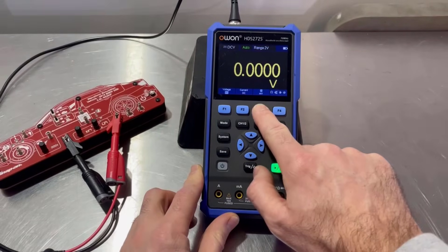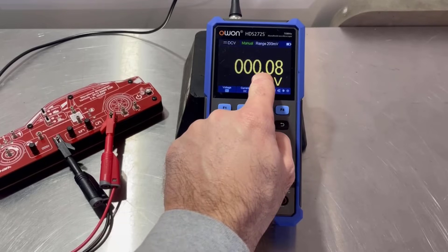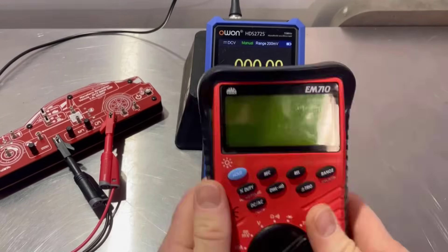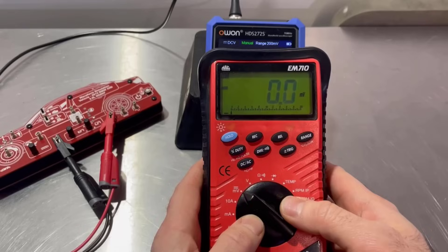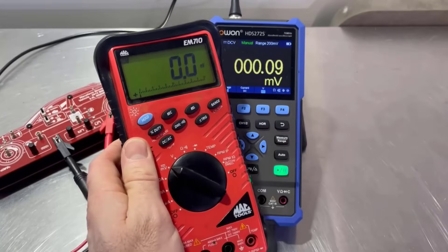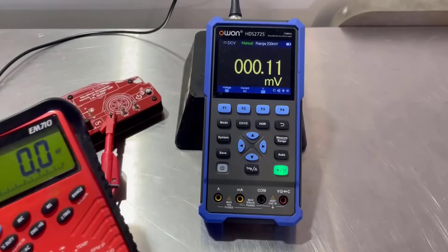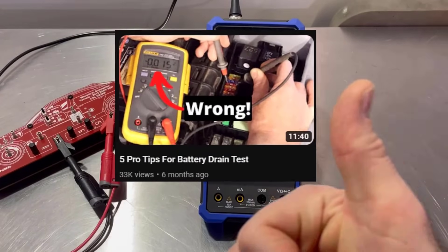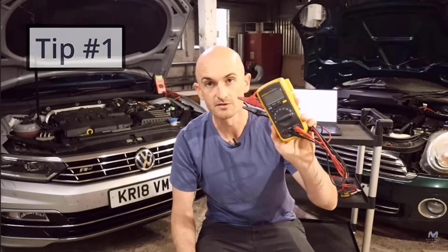In fact, if we go to the millivolt setting, we can see that it goes down to two decimal places on the millivolts. My MAC multimeter only goes down to one decimal place. So it's really suitable for doing the fuse volt drop method on battery drain testing — go and check out that battery drain testing video if you've not seen that already.